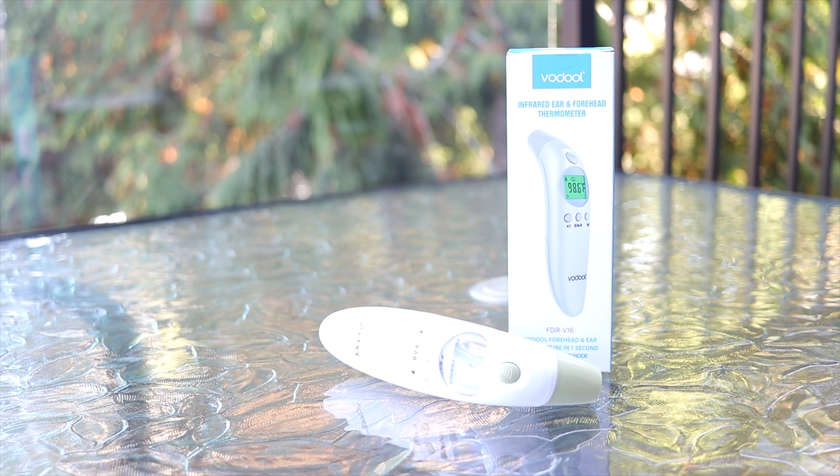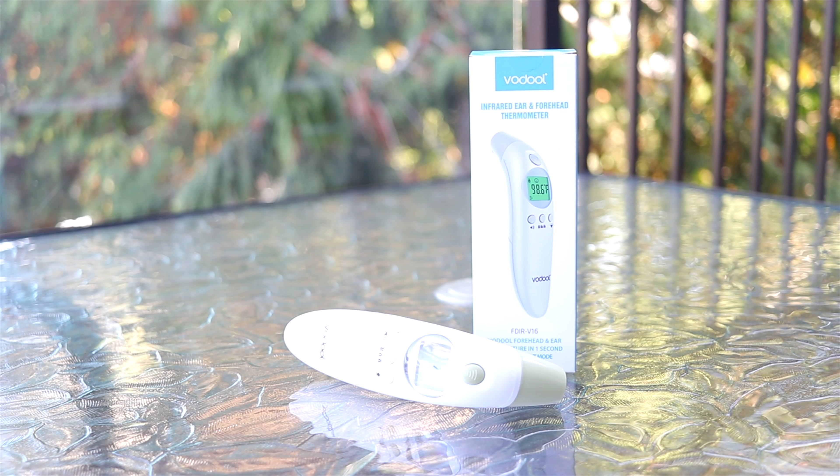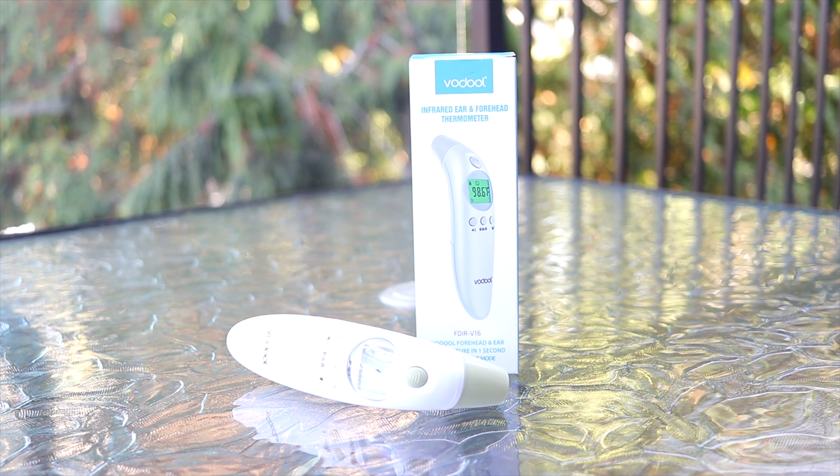If you're interested in getting your own VoDuel thermometer, make sure you check out the link in the description box below.